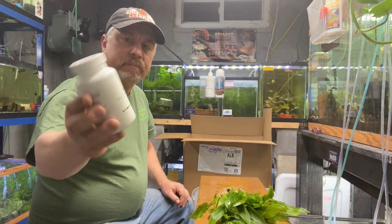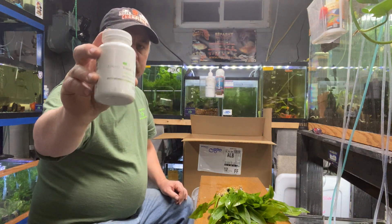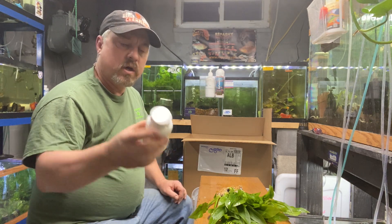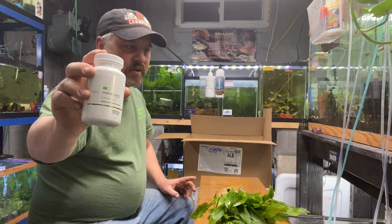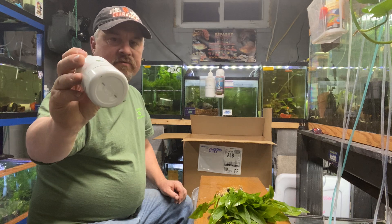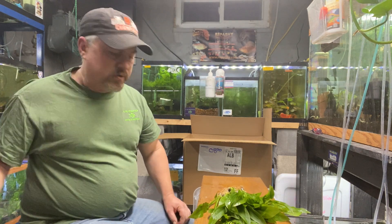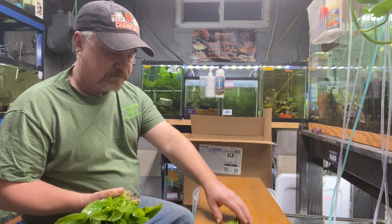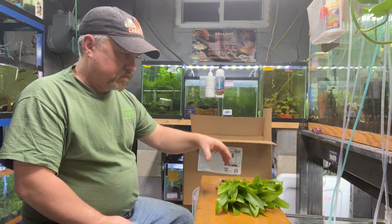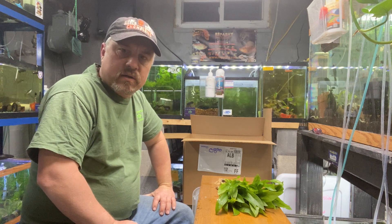We also carry Thrive Caps — one of the best fertilizer lines you'll find online. Root caps are very reasonable in price; I sell these for $14.99 for 60. You can make Osmocote tabs that you fill yourself, but you get little yellow balls that leach out of the substrate once they're used up and then you're fighting to get those little yellow balls out.